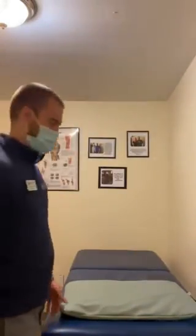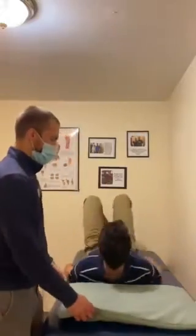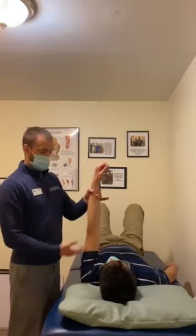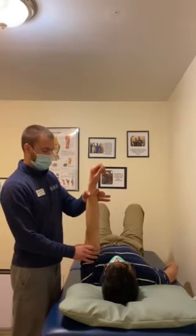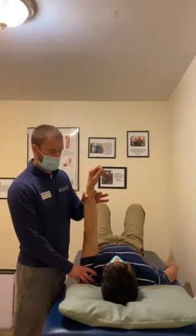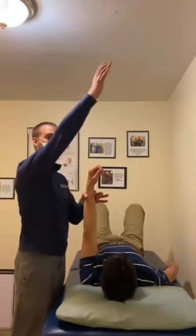Without getting too much into the anatomy, I'll show you one quick fix that you could try as long as it's pain free. If you do have a partner it's better, if not I'll show you how to do the exercise by yourself. I'll ask Duncan to lie down on his back — he's going to use his left shoulder and I'm going to bring him up past 90 degrees of elevation, keeping his shoulder back and down a little bit so he's not popping it up too much.